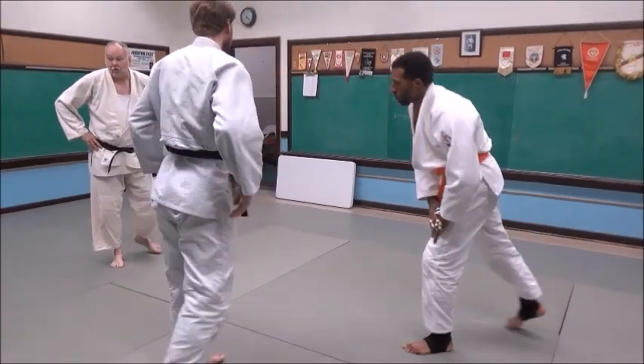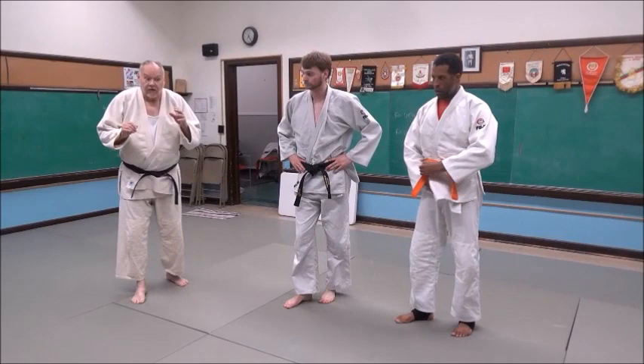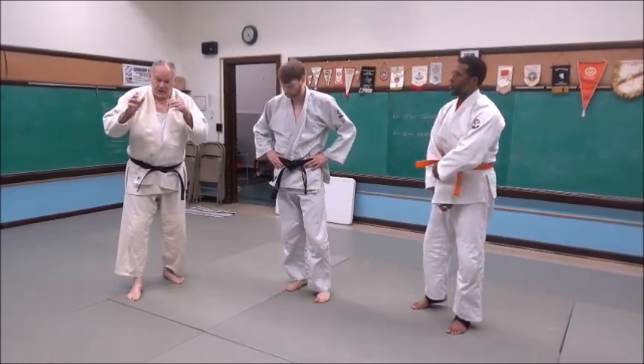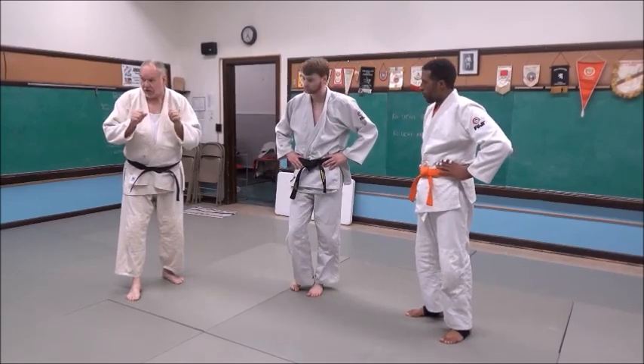Ko uchi makikomi ko uchi gaki — it's a great technique. It's a very good throw for a rear direction. If your first choice is a rear throw, this is a really good thing to really catch people off guard.